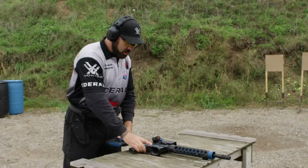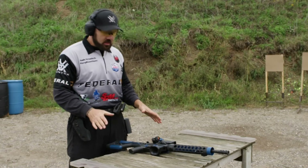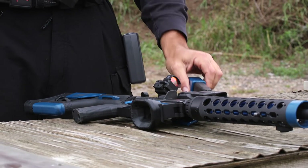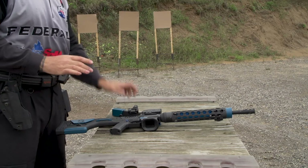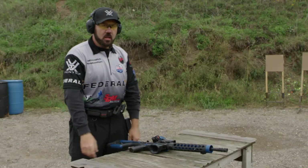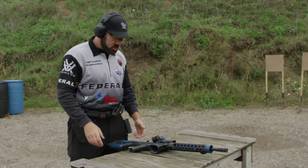The other part that's critical on the table start like this is really mag position. I want to make sure that the mag is in a position that I can index it correctly so that I can feed the mag into the gun as quickly as possible. If we look at that from start to finish, it looks like this.